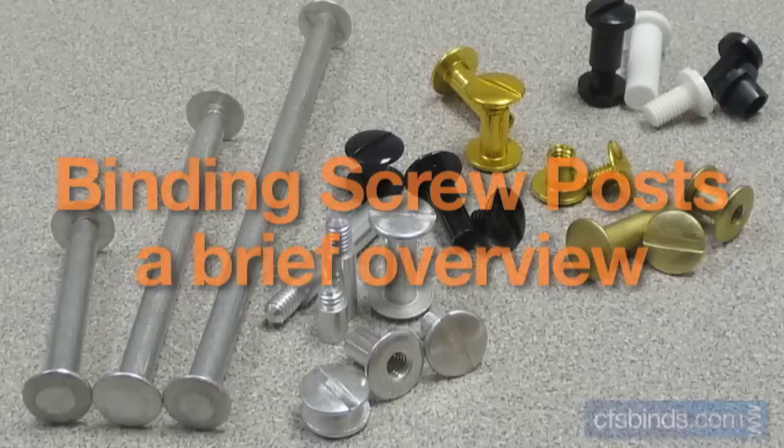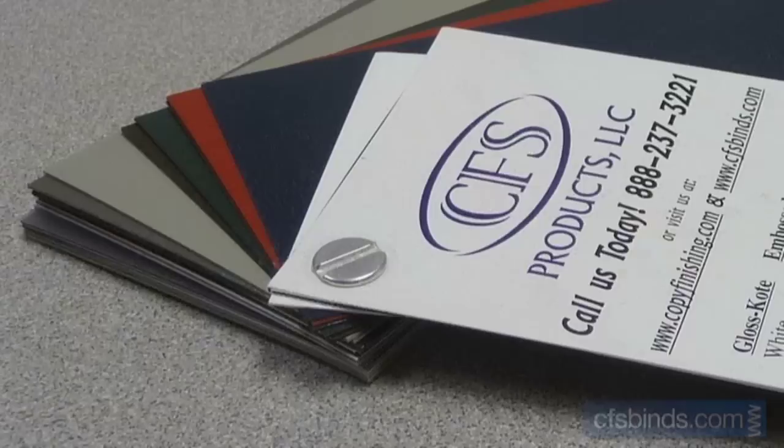Hey, it's Chuck, one of the product specialists at CFS Binding Supplies, here today to talk a little bit about binding screw posts.